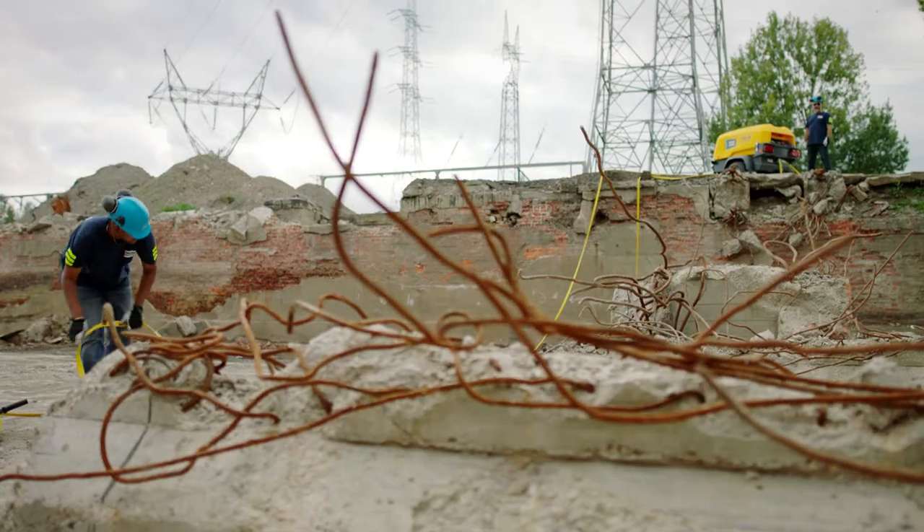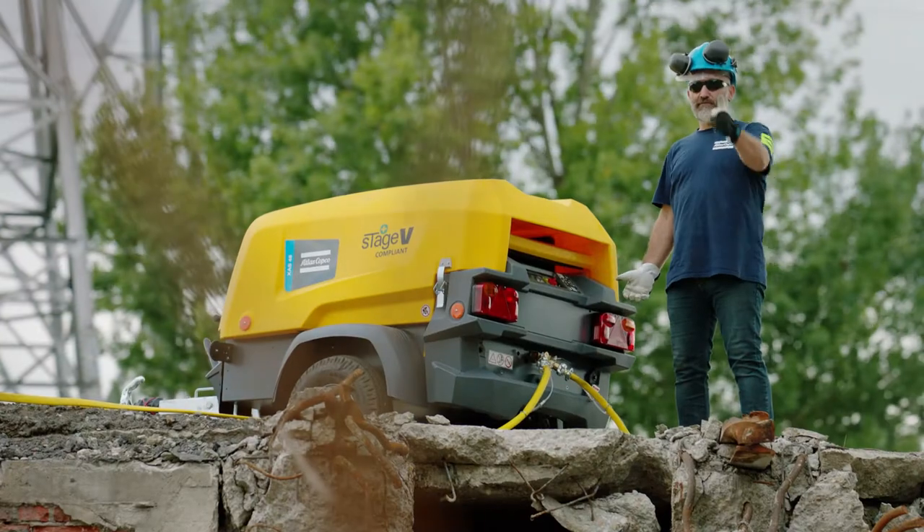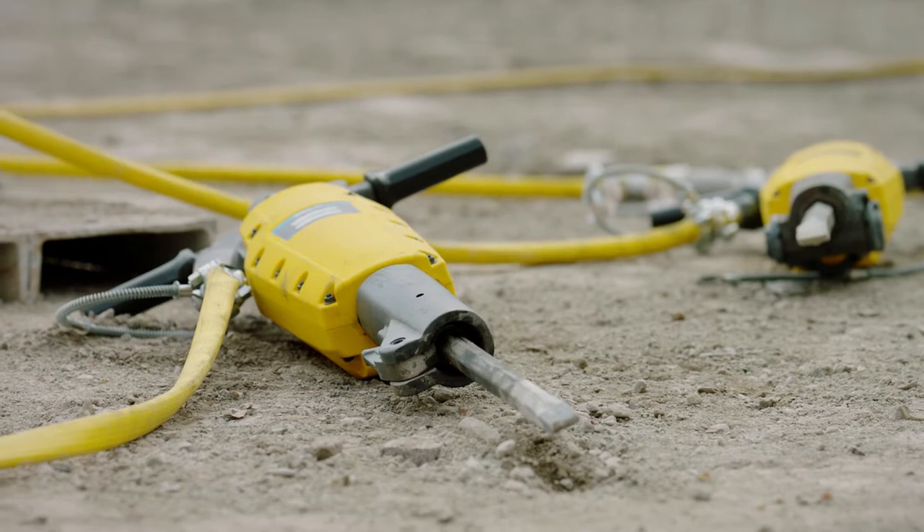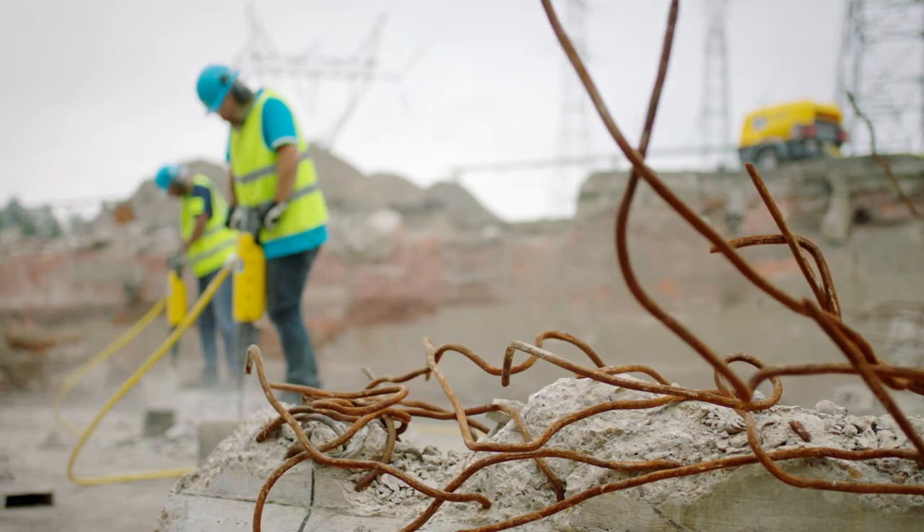All set and ready. Check if all connections are secured and then you can power on the compressor. Always follow the instructions in the compressor's manual.